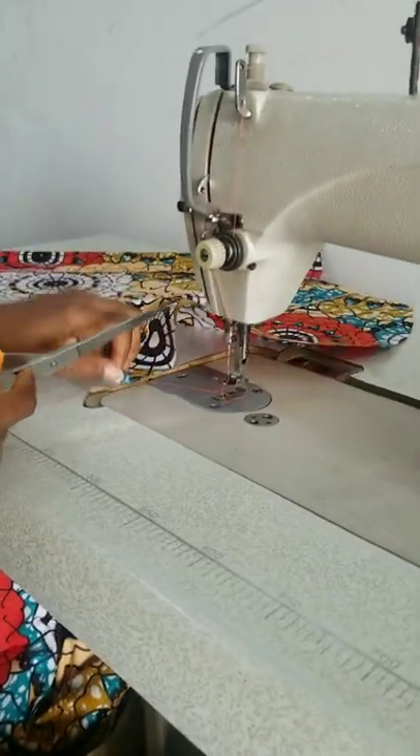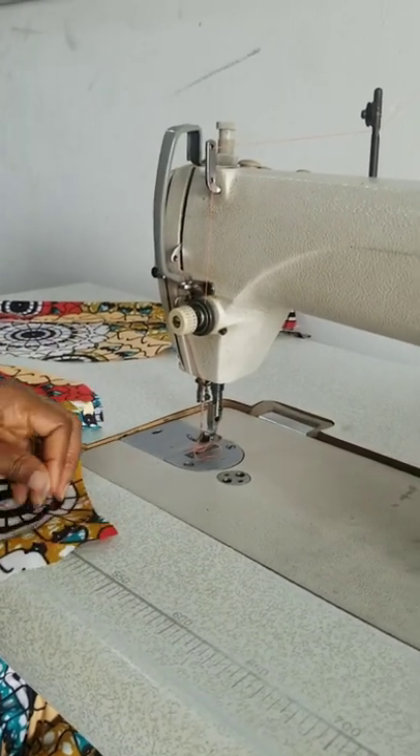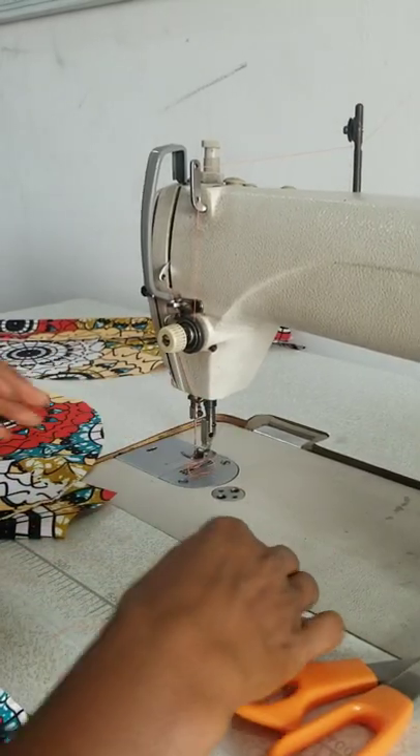So there are two or three ways of doing this turn up, but at least I know this is one way. So I've sewn this down.